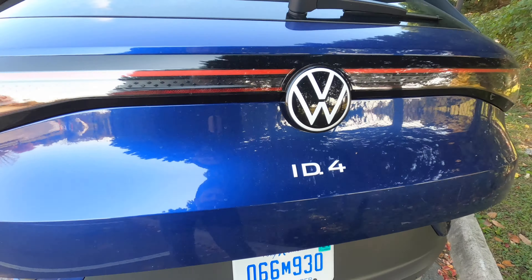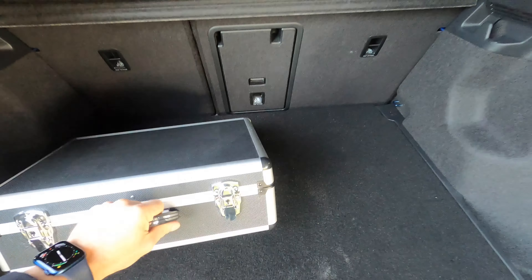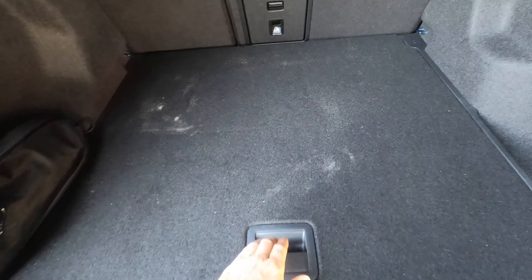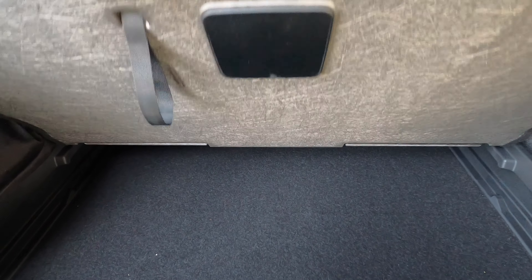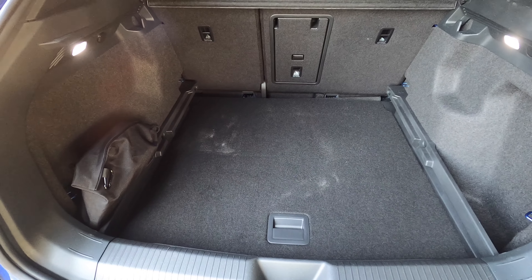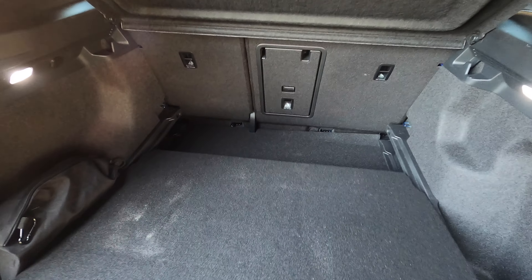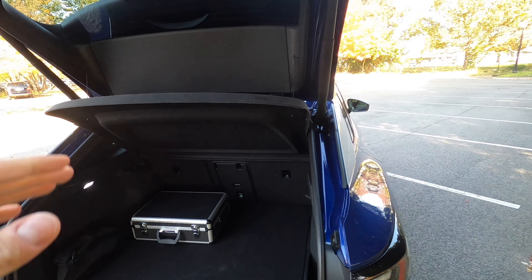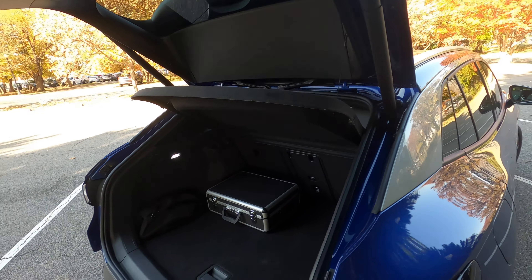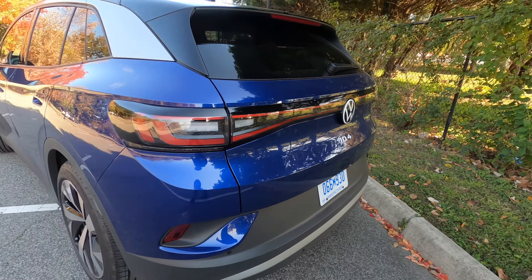Popping the power hatch, you can see there's decent storage space here. You can actually lower this cargo floor — there's a false floor, great if you want to store things underneath for security and keep them out of the way. You can pull it and slide it all the way down for a little extra height, or have it up on top to get a flat floor if you fold the rear seats back. The power hatch does make a funny squeaky sound when it closes — something to do with the power strut — which may just be an issue on this particular early-build car.